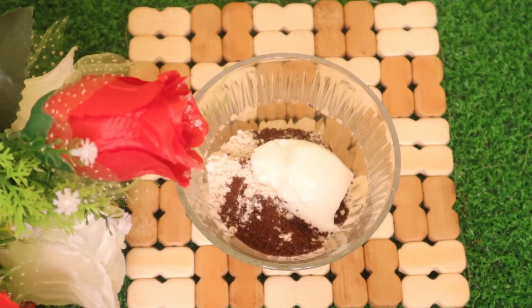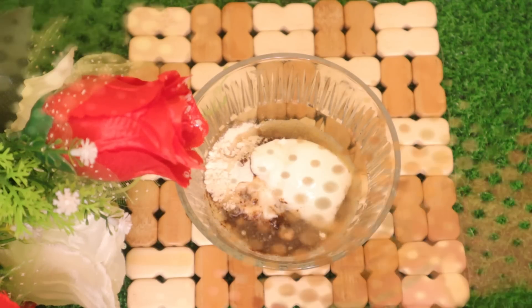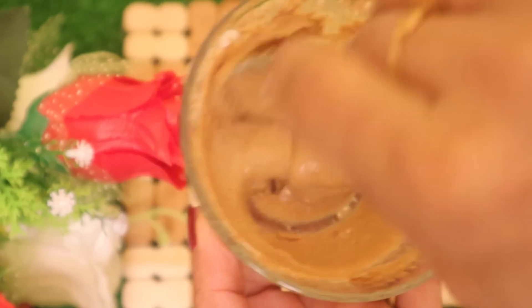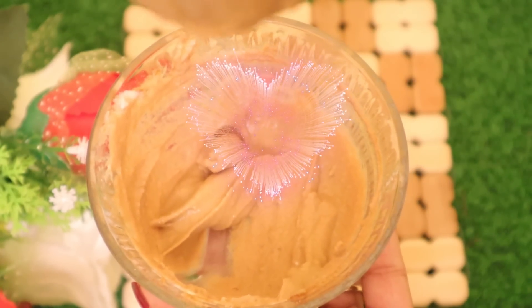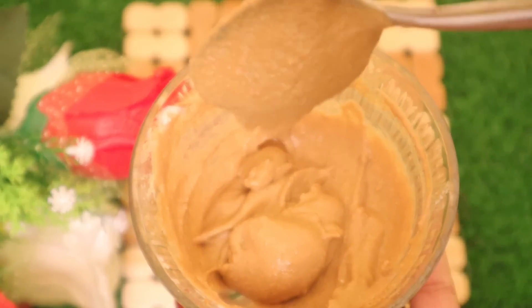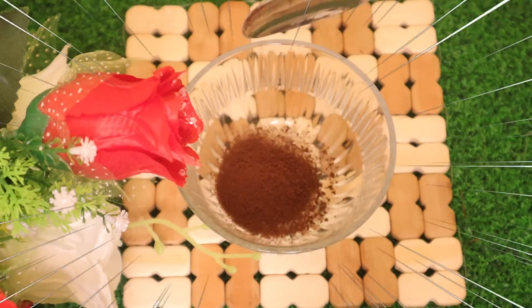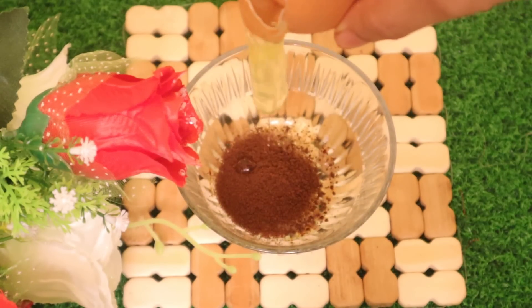It is a natural pigment and conditioner that helps with fine lines. I have made these ingredients. I have added rose water to the face pack. I have also added coffee powder and egg white.